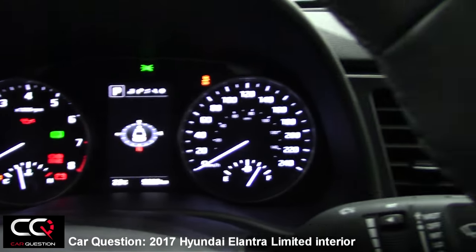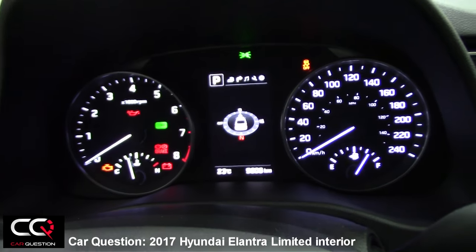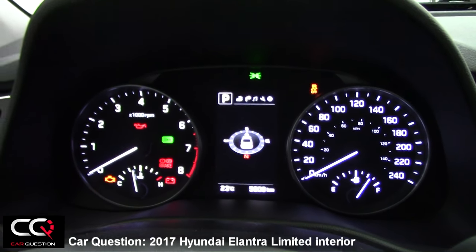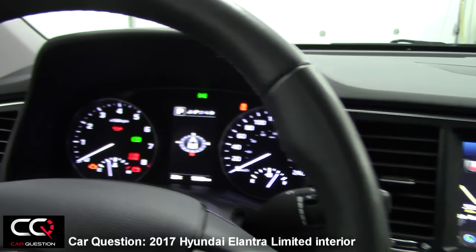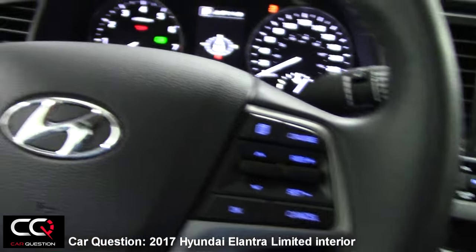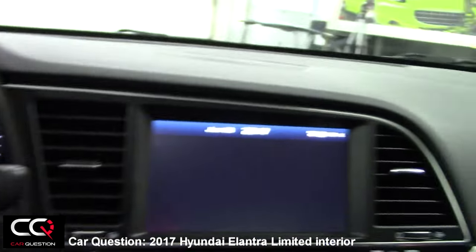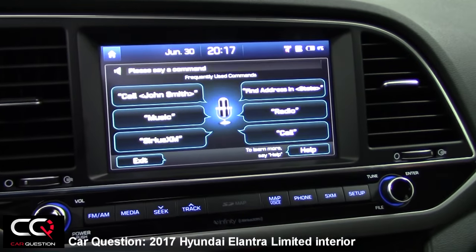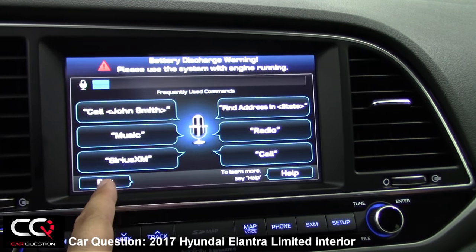There's a big dial and a nice information screen — it's 4.2 inches right there in the middle — and it gives you all the information you need when you're tampering with those buttons. You've got a voice command button, and if you press it, you'll be able to say a command depending on what is shown on screen.